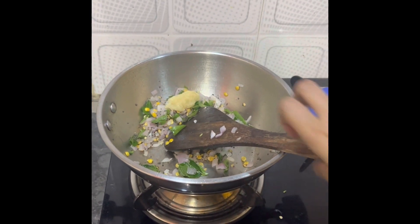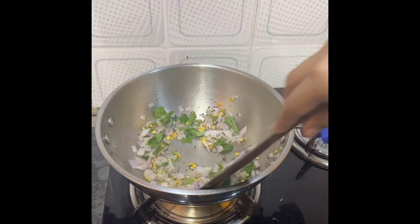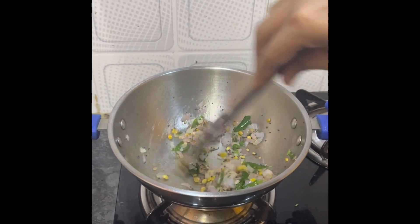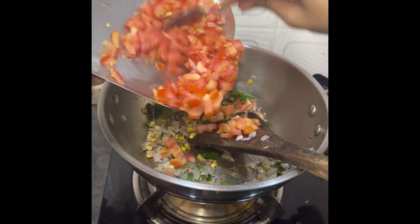I have put ginger garlic paste and we will mix it well until the aroma of the ginger garlic paste comes out.